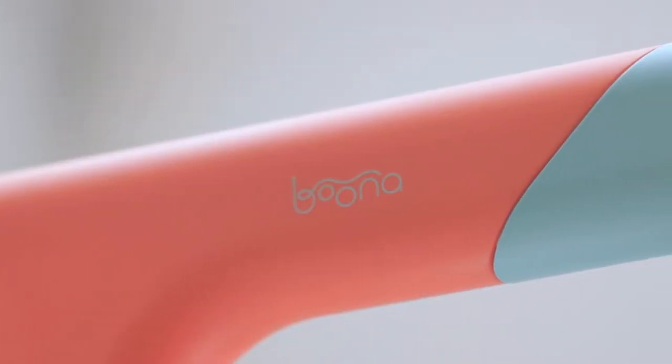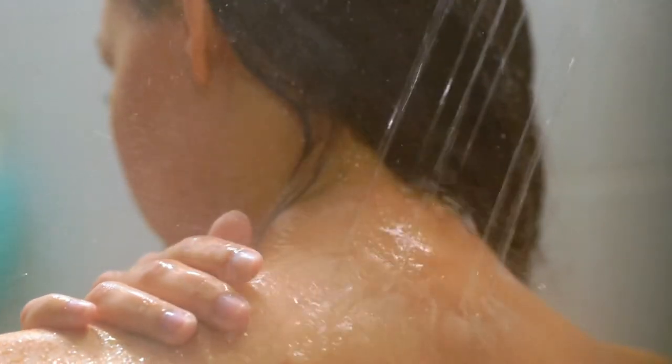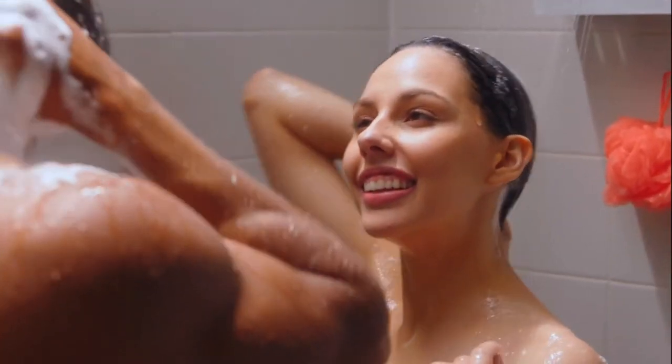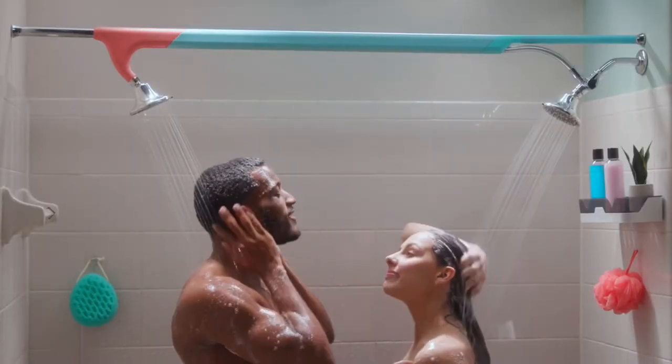The Tandem Shower optimizes the water pressure using custom engineered shower heads, so you get all the thick hair rinsing, neck massaging power you expect — and your partner does too. No awkward shuffling when switching sides, no cold spots, no distractions. Just a shower together that makes it easy to just be together.